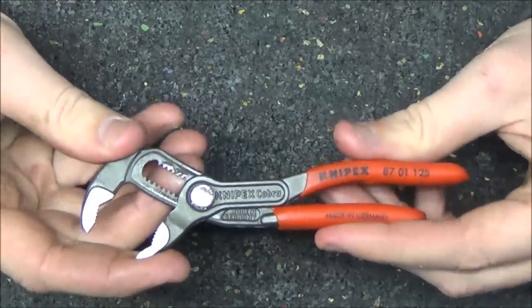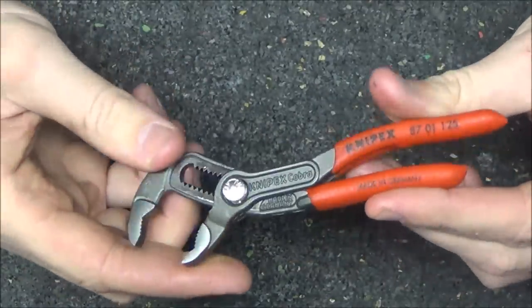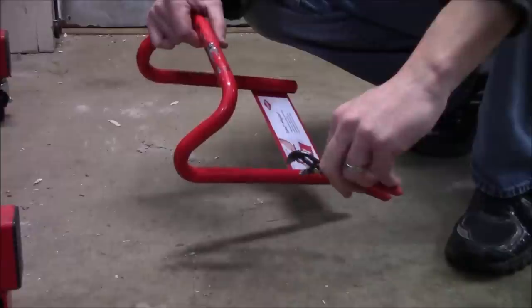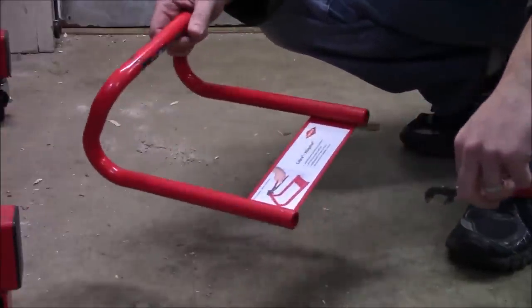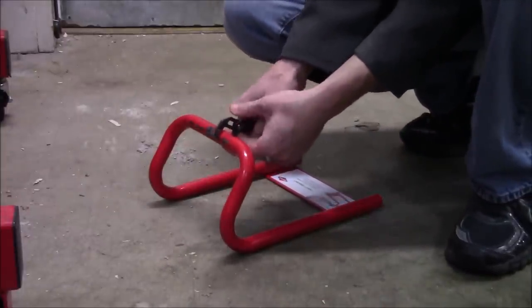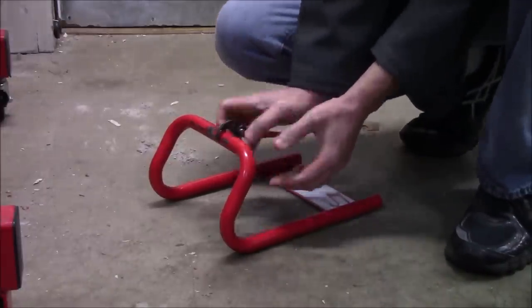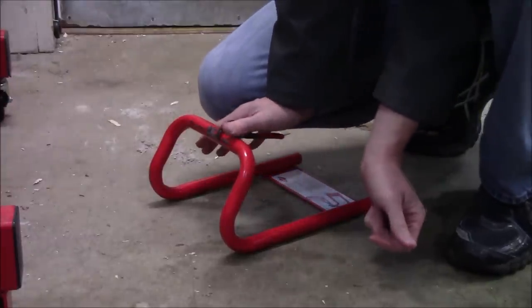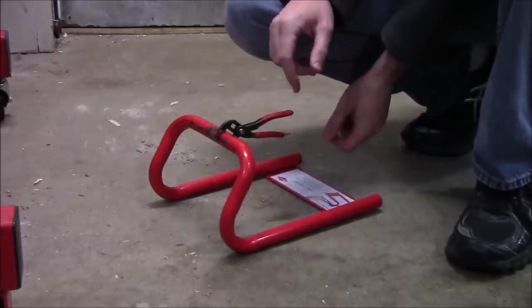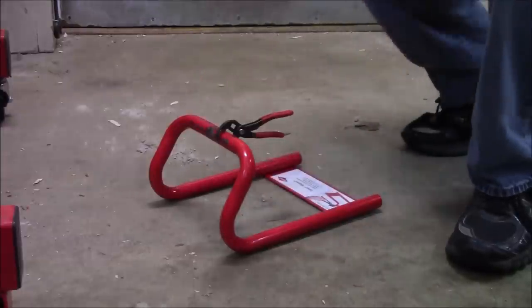For an extreme test with the Mini Cobras, I'm going to use these Cobra minis which are only 125 millimeters long. I weigh 175 pounds, and I intend to clamp them down on the Cobra test stand placed directly on concrete, and then stand on top of them with my full weight to see if they're going to slip. Once clamped down with force, they lock into place, and pressing down on the top with all my weight, they don't move.